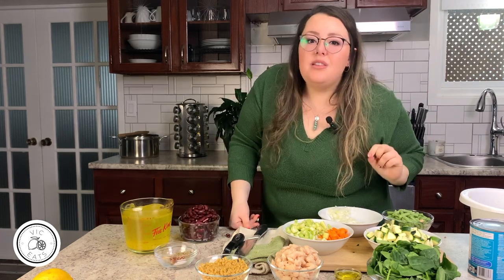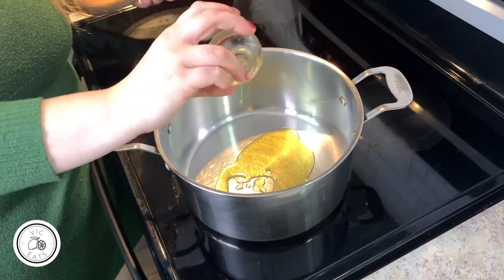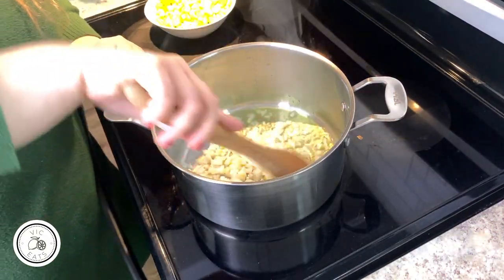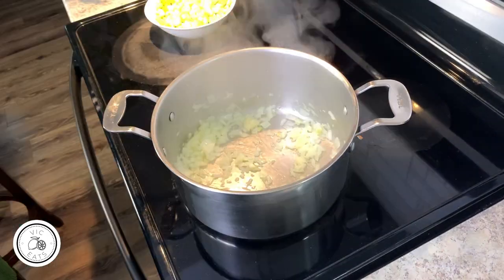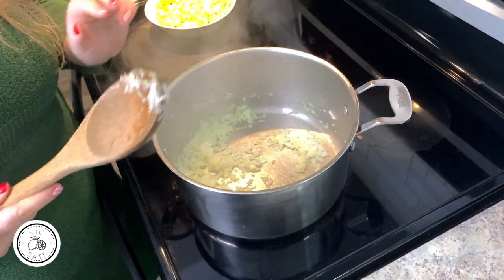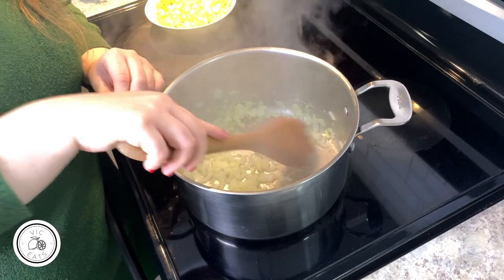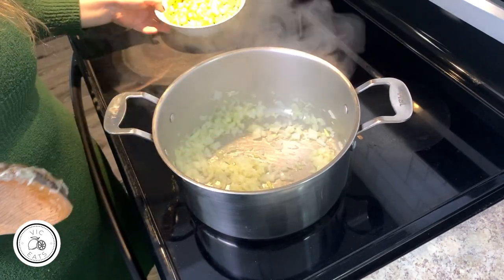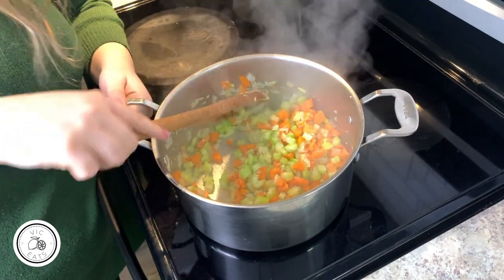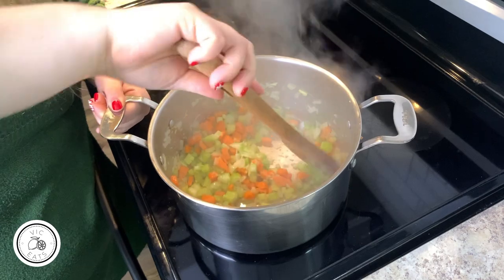Let's get started by turning the heat on and adding some olive oil to the pot — you can use avocado oil or whatever you like. Add in your diced onion and sauté for just a minute, then add in your minced garlic. I have this on about medium to medium-high heat; my stove runs a little hotter so I keep it on medium. The onions and garlic are super fragrant and starting to become translucent, so I'm adding my carrots and celery. You can see everything is starting to soften a little bit, which is a good sign.